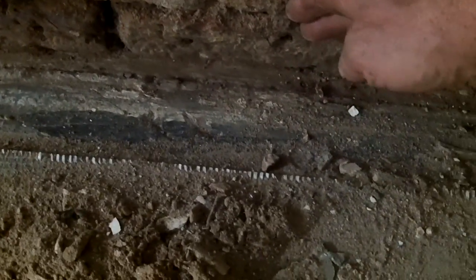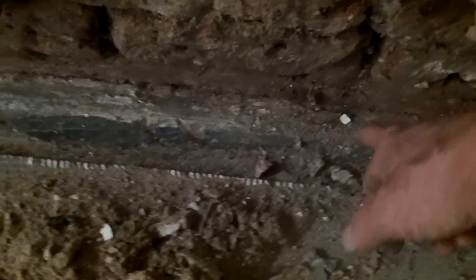And if you look externally, the ground level outside this wall here is a way down below it, and there's actually exposed brick down here on the outside, which is bone dry.